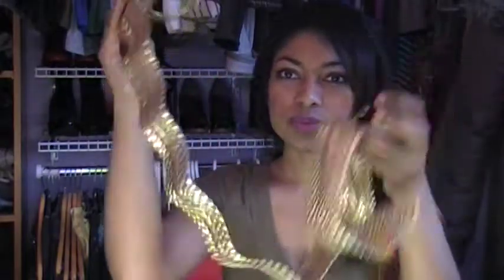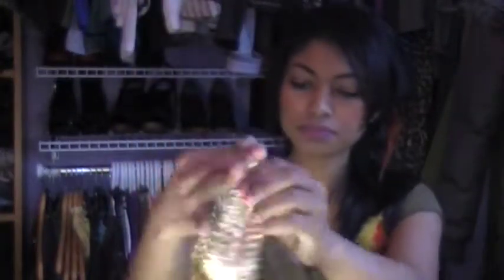Then I have this really gold one. Oh, this is what the buckle looks like. It's really nice. Maybe I'll wear it for the summertime.